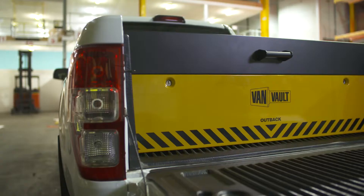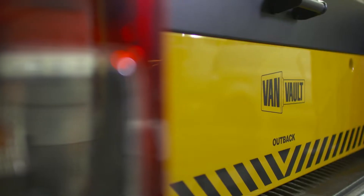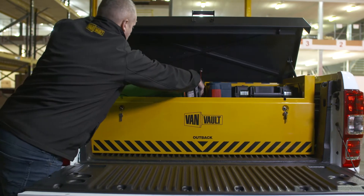Tool theft is on the rise and you can't earn a living without your kit. I'm going to show you a product that can help keep your valuable tools safer than ever. This impressive piece of kit is the VanVault Outback. Originally designed for use on the back of pickup trucks, it's also widely used in vans for storing larger tools.